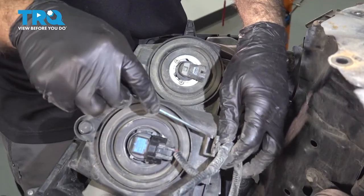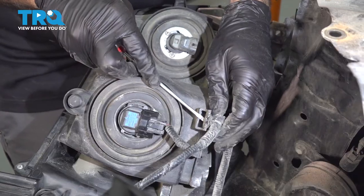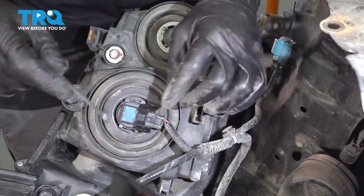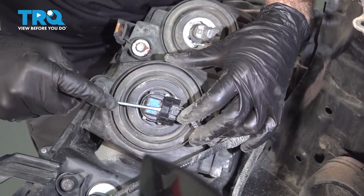From here, we'll take our small pocket screwdriver and pop this out here and slide back. Now we can disconnect more bulbs.